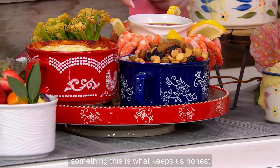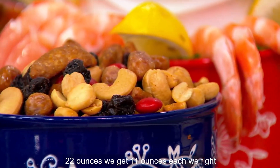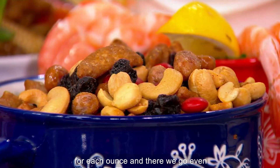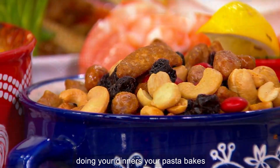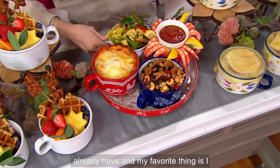This is what keeps us honest — we have to share. We get 11 ounces each. We fight for each ounce, and there we go. Even doing your dinners, your pasta bakes, layering this into the dinnerware you already have.